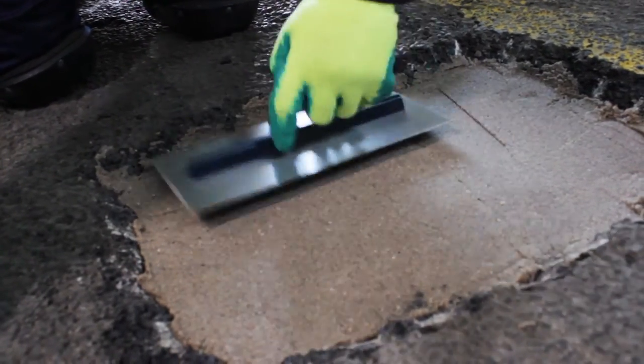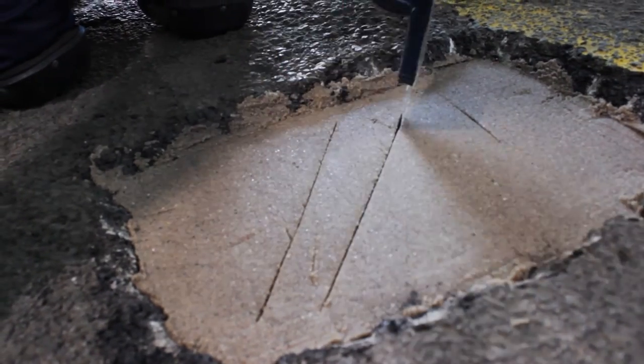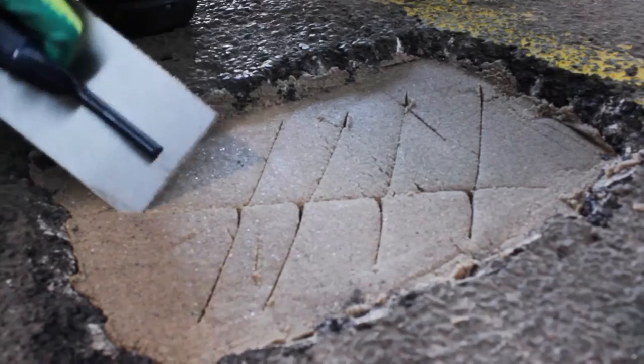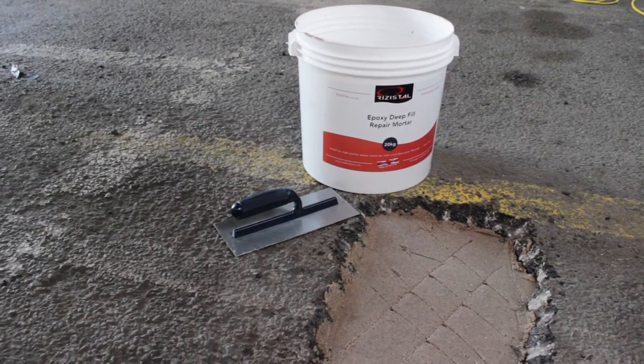After troweling, the surface will be coarse due to its aggregate and cannot be feather edged around the perimeters. If a smooth finish is required, we recommend leaving 6–10mm below the required surface level for a finishing layer. This can be applied once the deep fill mortar has cured.